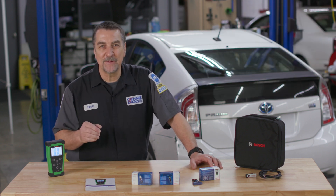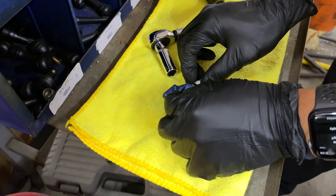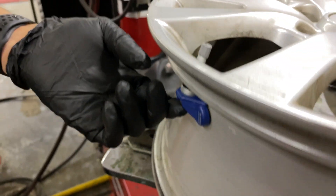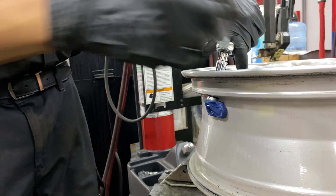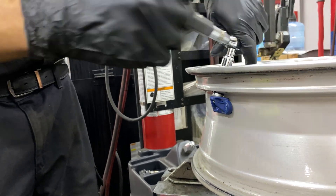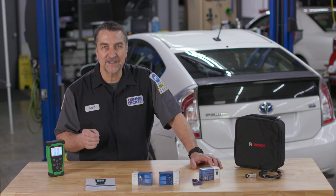Tire pressure monitoring systems have been around now for over two decades and in my shop TPMS service takes place nearly every day. With the Bosch TPA 300 we're able to efficiently work through any TPMS challenges presented, and from diagnostics to checking sensor health and tire rotation indexing, this tool makes the job quite easy.